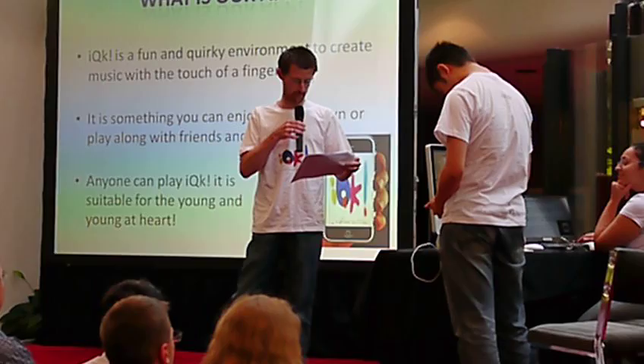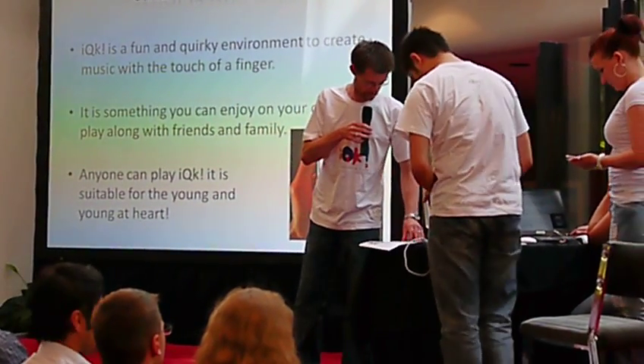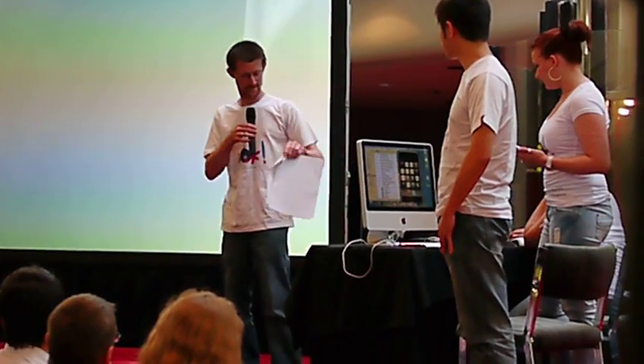Basically, we decided to make something that was going to be fun for a few people and anyone can play it, and it went from there.